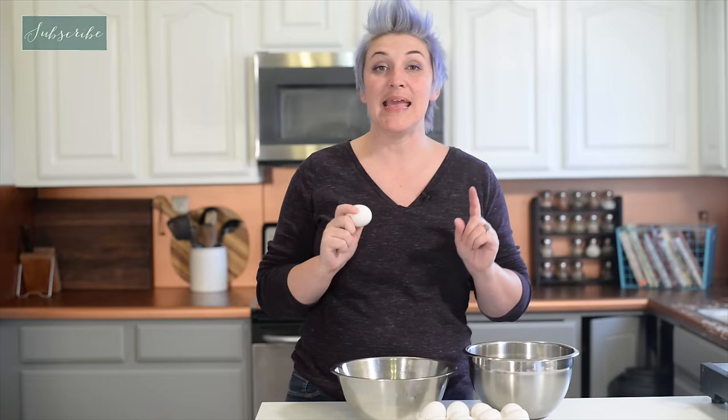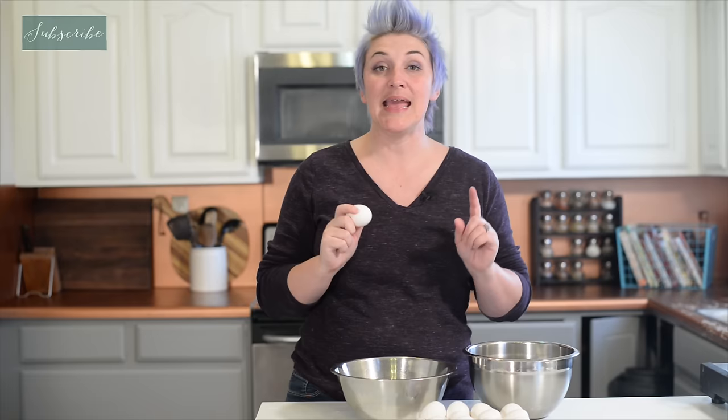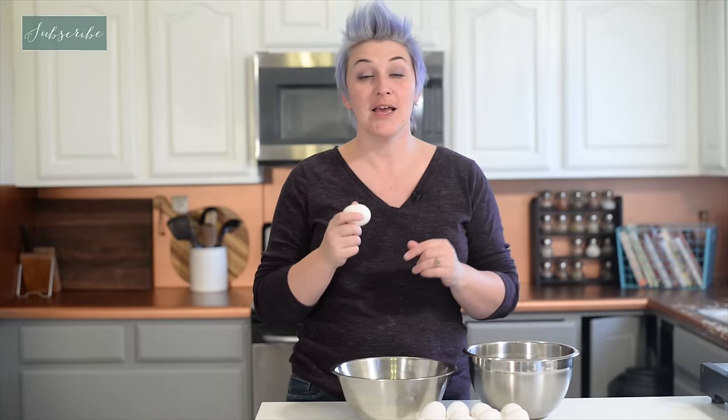We need, of course, eggs. I'm making a double batch today because I have a lot of people coming over tomorrow, so I'm using a dozen eggs. You can, of course, make this in a much smaller, more family-reasonable size. But I figure, as long as I'm making it, why not make a lot of it? So, first thing we need to do is separate the eggs — the whites and the yolks.